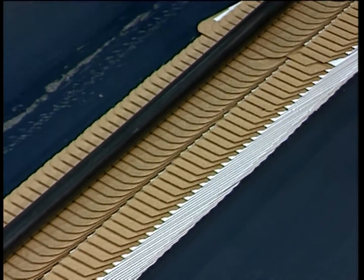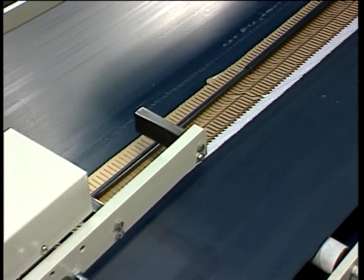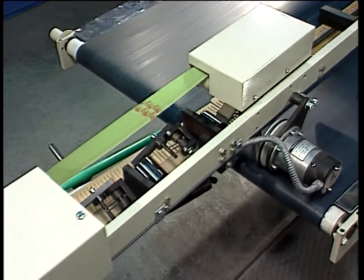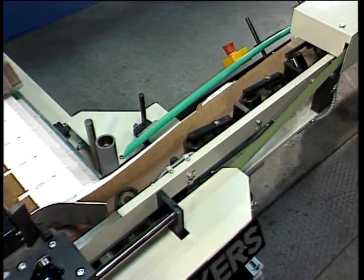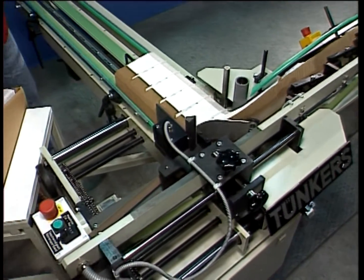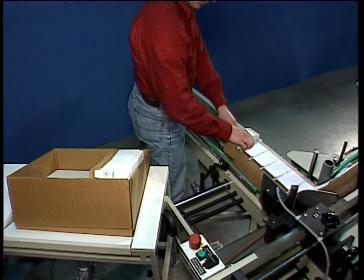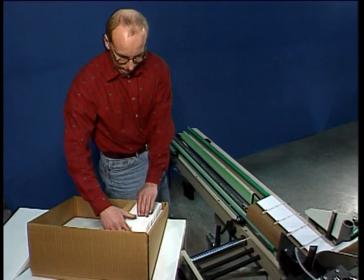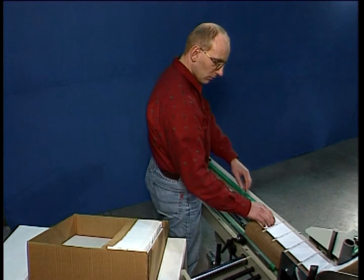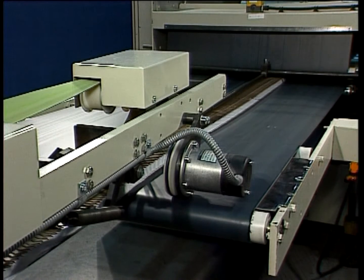Operation. The FAS 480 takes up the stream of cartons as it leaves the gluer's compression and delivery section. The cartons stand upright on the cross-transport section of the FAS 480, enabling the operator to remove them with ease. Automatic speed monitoring ensures that the packing system runs synchronously with the carton gluer.